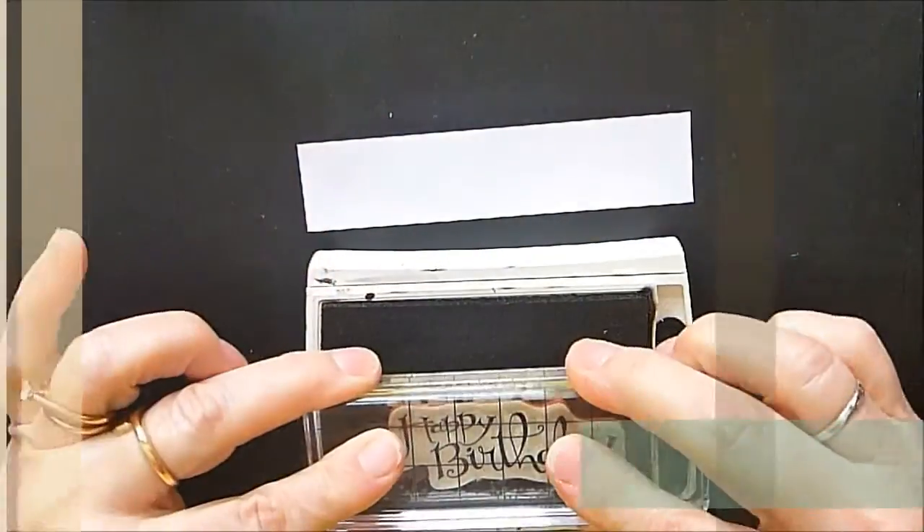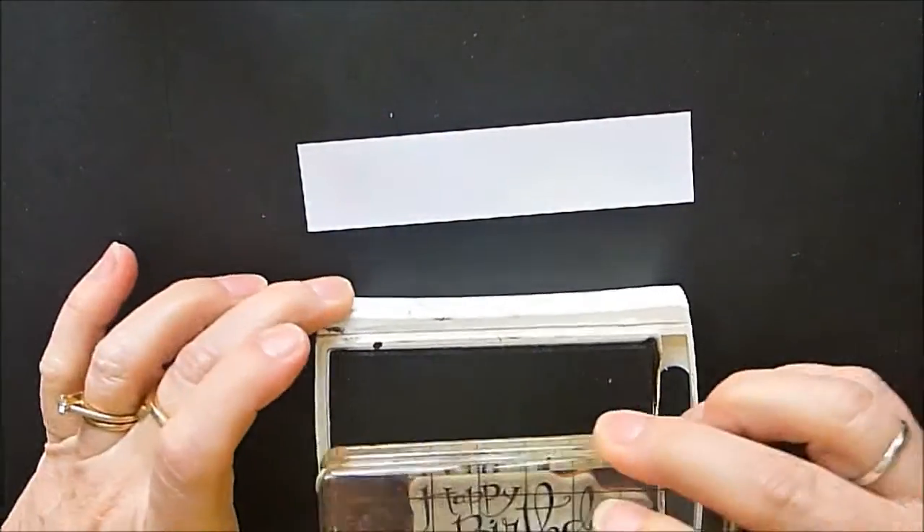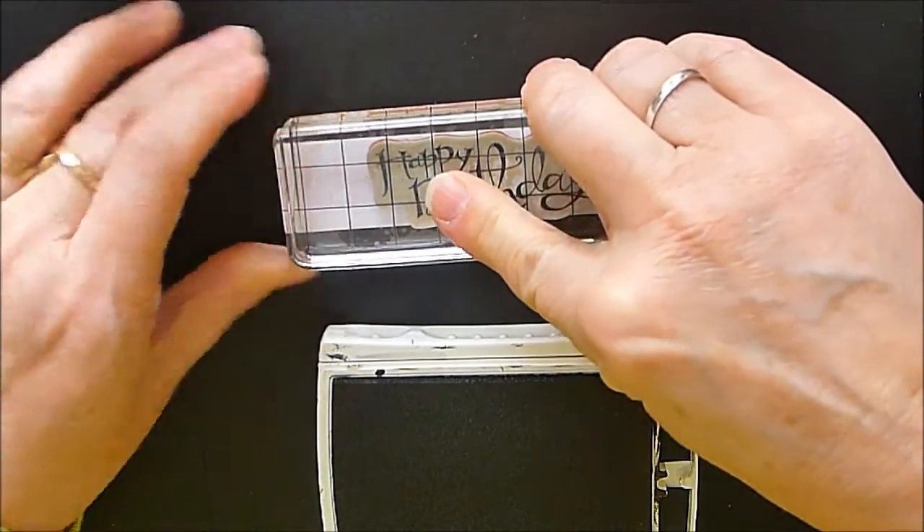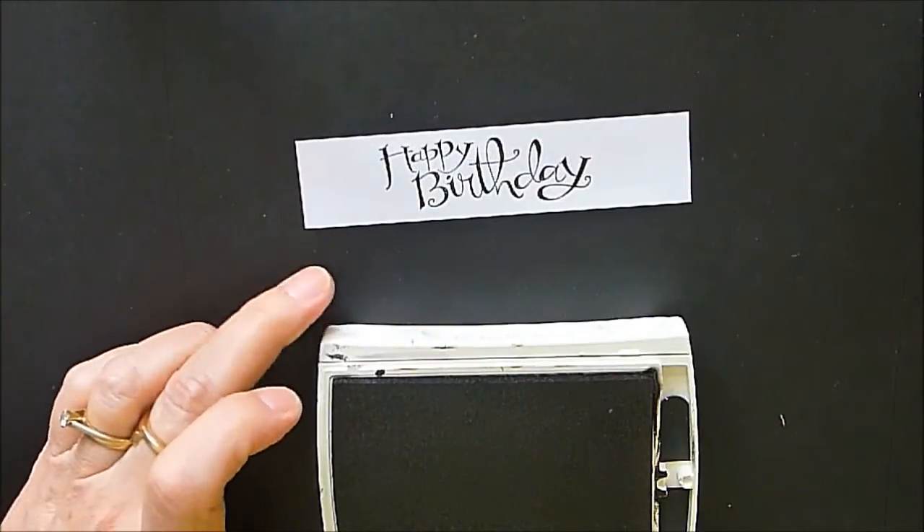I'm going to take our Happy Birthday stamp and just stamp this on here like this. I always think you're going to catch the top of my head when I'm leaning over my work.